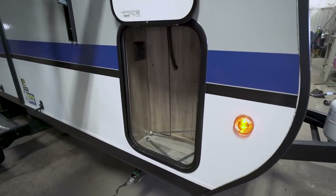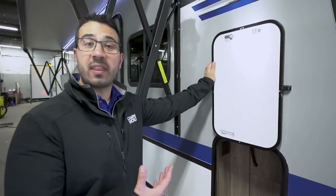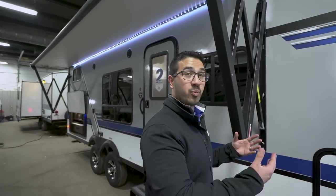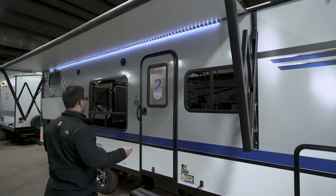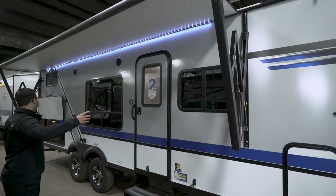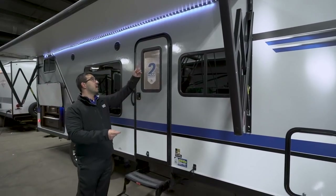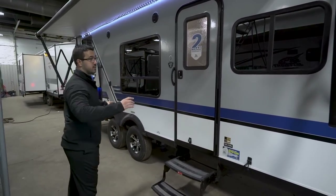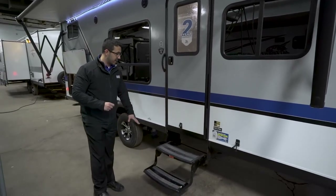Looking at the front storage, you'll notice this is not a pass-through — instead you have two storage compartments on either side, and that's because of the Murphy bed. Like anything in RVs, there are pros and cons: you get probably the best Murphy bed in the segment, but it does take up some outside storage. You also have a large power awning that spans the entire length of the camper — just touch a button to roll it out or back in. It has adjustable pitch and an LED light underneath so you have light at night.